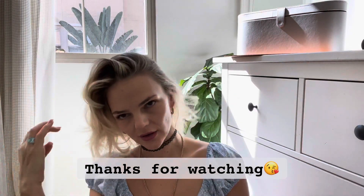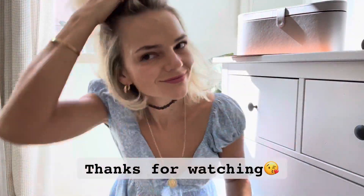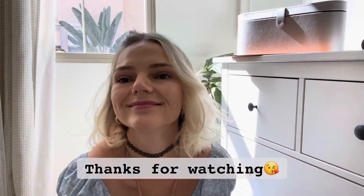This is going to be my new go-to thing. It looks so cute. I love it. Okay, I think this is it - I think we're done. Time to go eat lunch. Thank you!